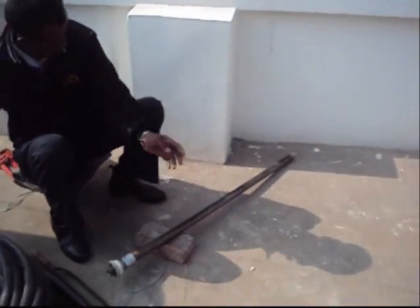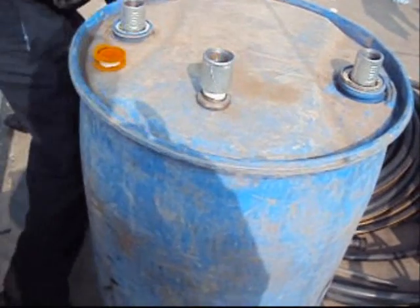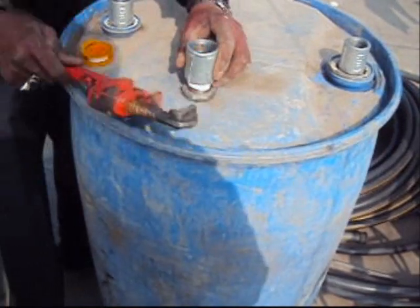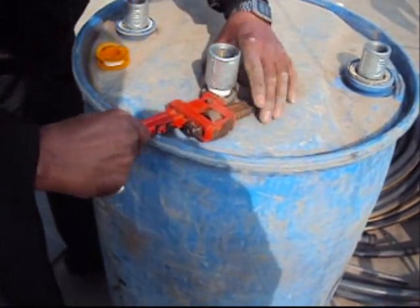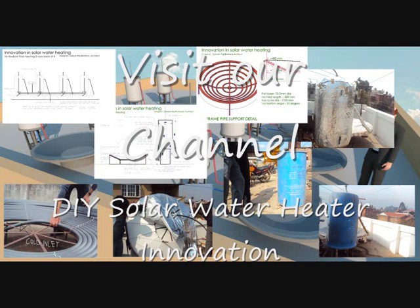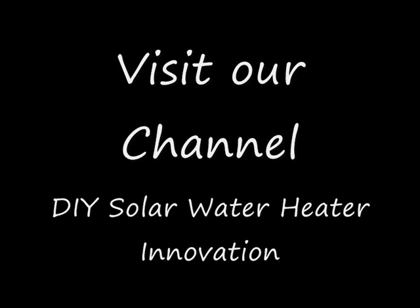For more information, visit our channel on solar water heat innovation. Enjoy hot water bath this winter. In the hot water, aging from the water, to have solar water which could be standardized.